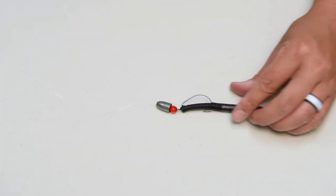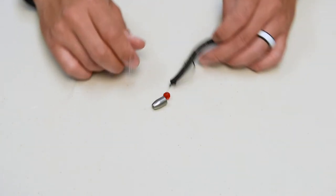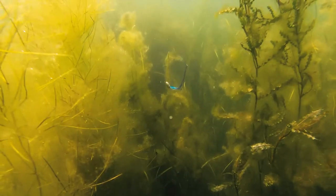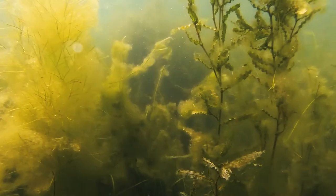A bead between the weight and your hook can create a little extra flash and sound to attract the fish. Cast your Texas rig out and work it back slowly, either hopping or dragging it back along the bottom.